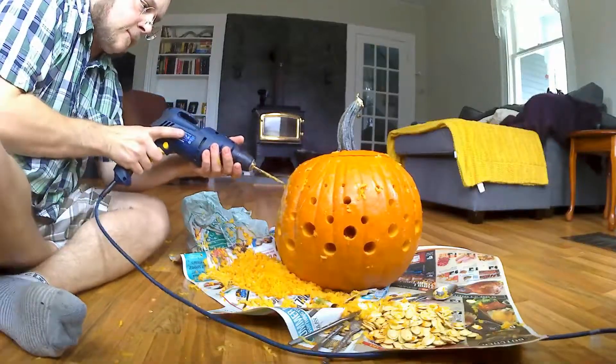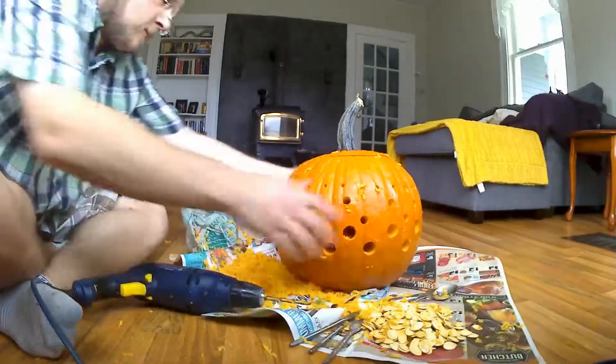Pumpkin flying everywhere! It actually makes cool kind of like... pumpkin spaghetti.